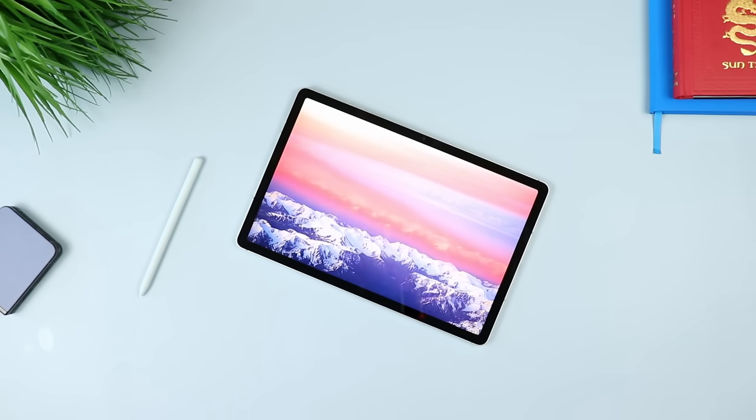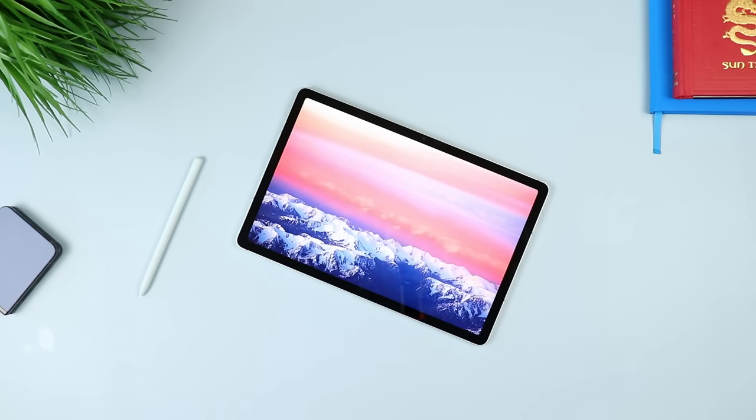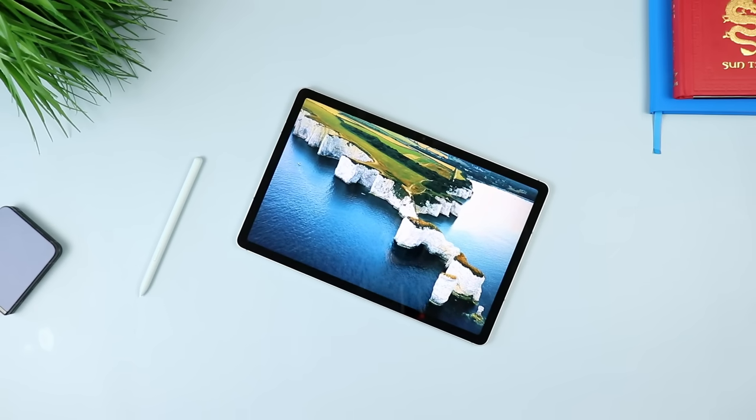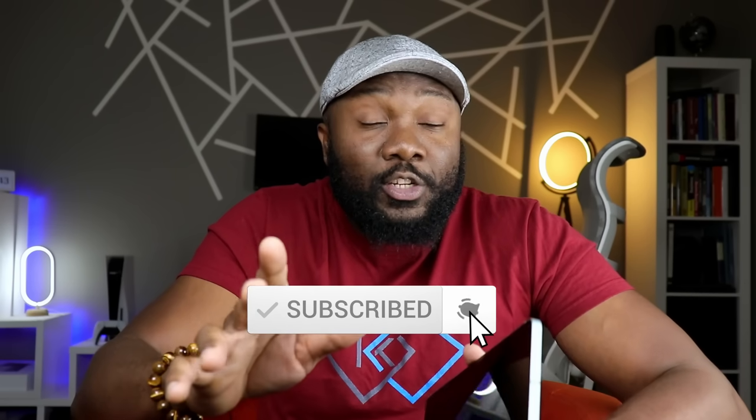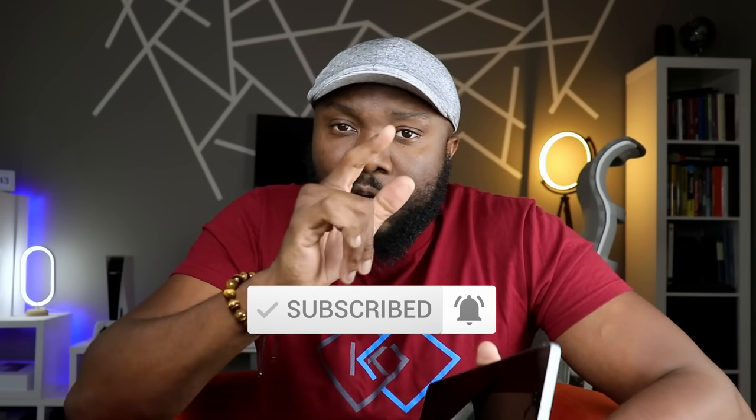Make sure you're subscribed to the channel so you don't miss out on that. This is going to be pretty much a go for me. Let me know any questions you may have down in the comment section, and let me know things you'd like me to test out on this tablet. Make sure to like and subscribe if you haven't done so already. I'll catch you in the comment section and the next video - as always, stay safe out there.